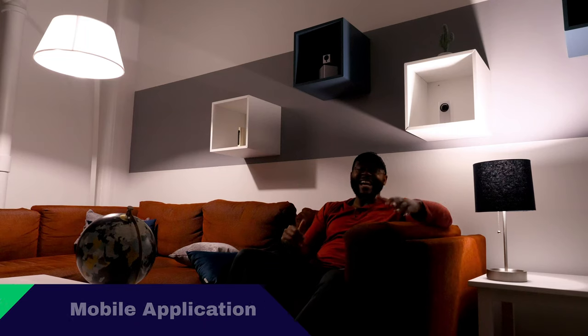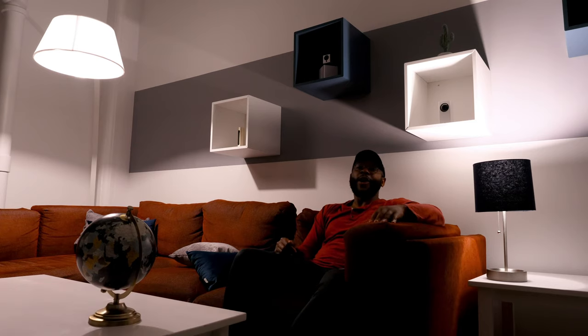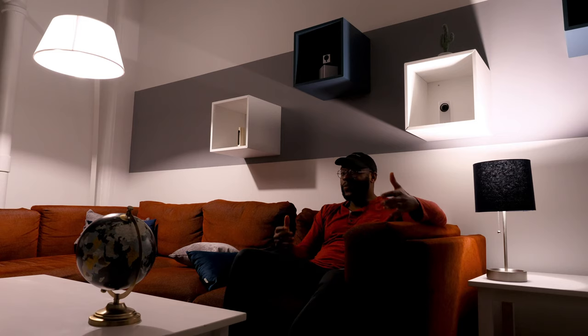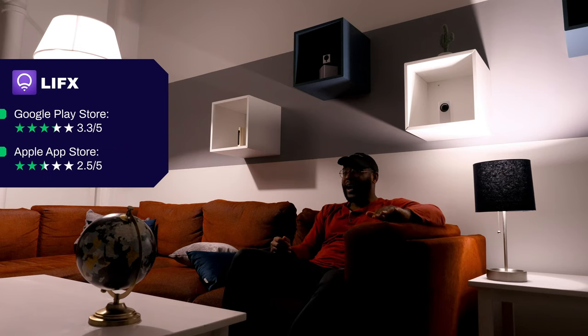Here I am checking out the LIFX app for the LIFX Plus Smart Bulb. The application is where you're doing a lot of the heavy lifting for the smart bulb — where you're interfacing and setting up your schedules — so you want it to be an intuitive, consistent process. One thing to note about the app is that it doesn't have the best ratings. On Android it does pretty well with 3.3 out of 5 stars, but for Apple iPhone users it's not doing as well — it's got 2.5 out of 5 stars, with many of those just being one-star ratings.